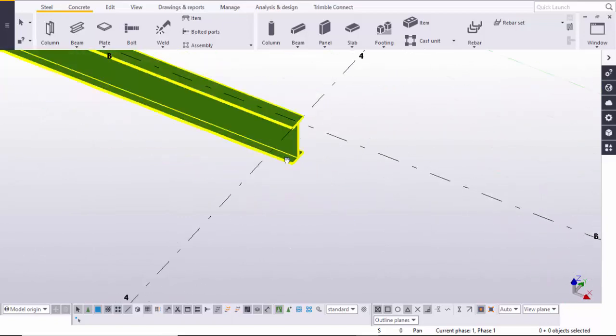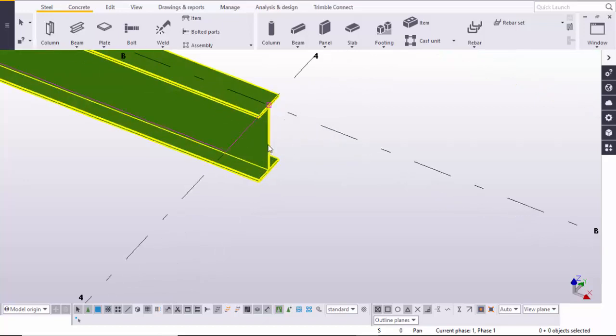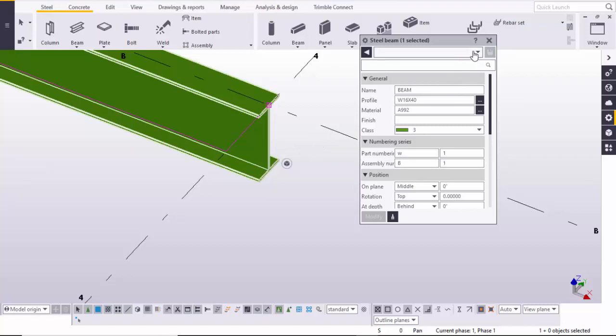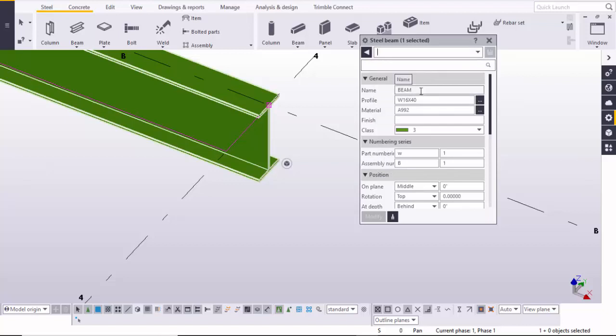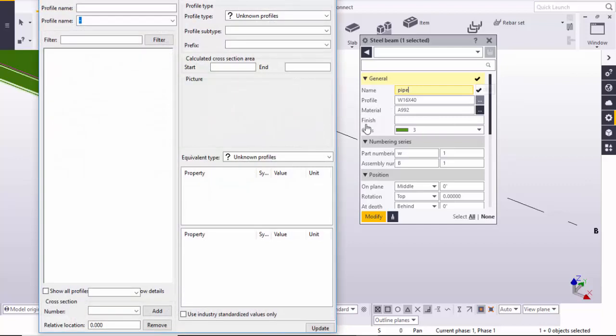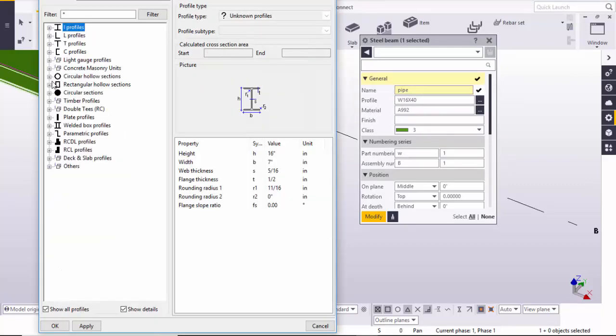Here you can see by default you will get the standard I-section profile. We need to change this profile, so double-click on it. You can browse from here — type 'pipe'. If you don't have this option, come here and type 'pipe', then go to the profile and click on it.